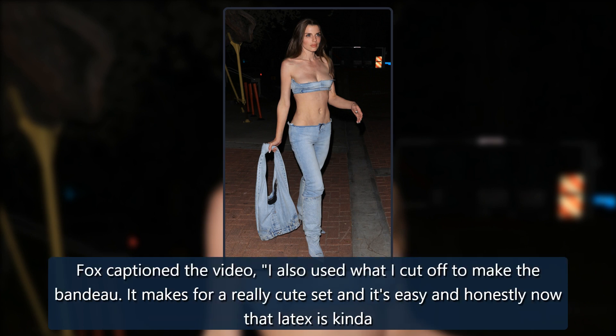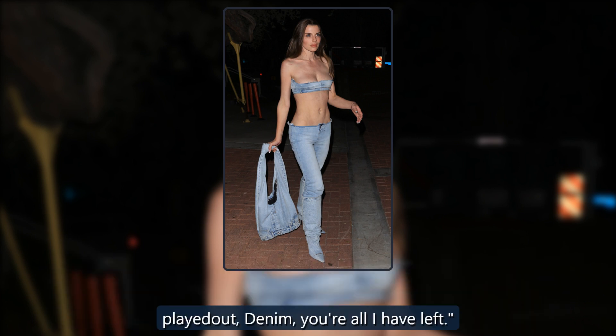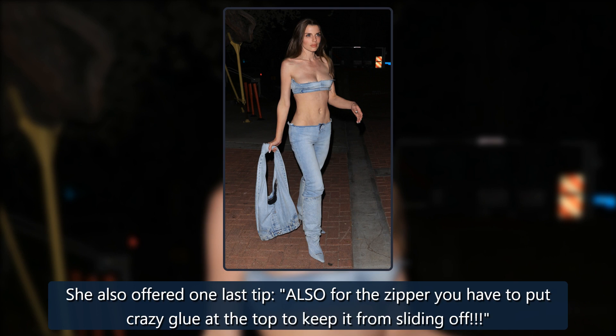Fox captioned the video: 'I also used what I cut off to make the bandeau. It makes for a really cute set and it's easy, and honestly now that latex is kinda played out, denim, you're all I have left.' She also offered one last tip: 'For the zipper, you have to put crazy glue at the top to keep it from sliding off.'